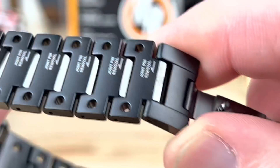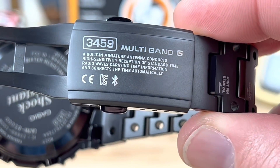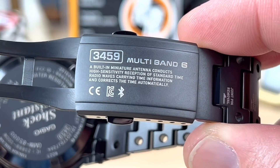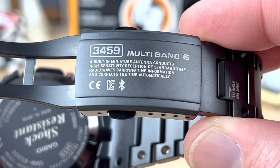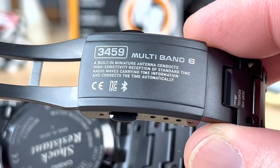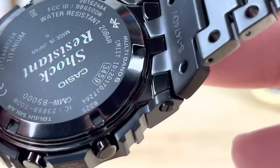It adds to the lightweight nature and it looks a little more airy. On the clasp, module number 3459, multiband 6. It reads: 'A built-in miniature antenna conducts high sensitivity reception of standard time radio waves carrying time information and corrects the time automatically.' So that is the definition of multiband 6 for micro adjust. It's like everywhere you look, it's a bit over the top.